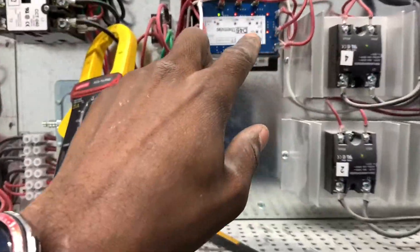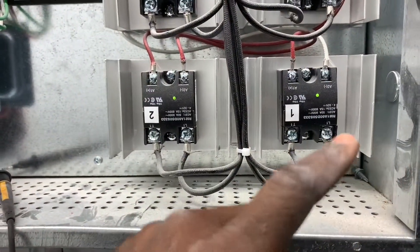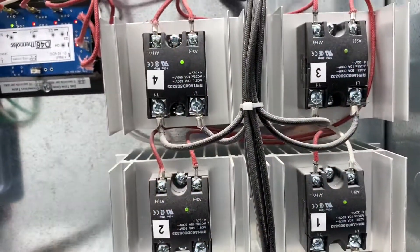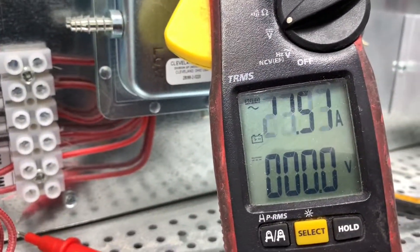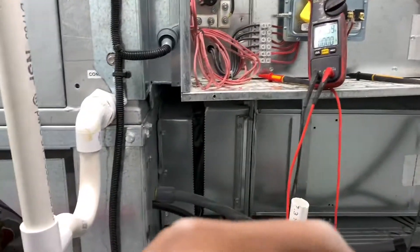Here's the controller, and here are the SCRs — there are four SCRs: one, two, three, four. You can see that they're pulsing away. They are rectifier switches opening and closing.